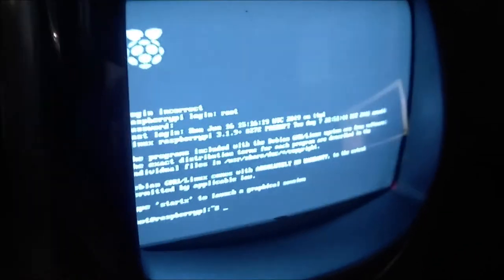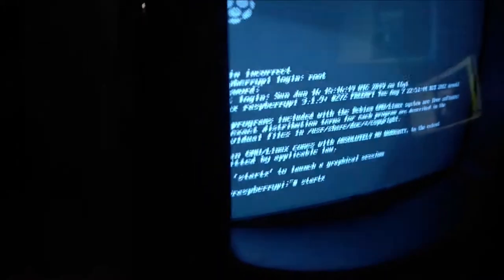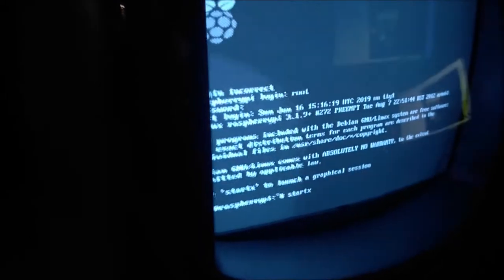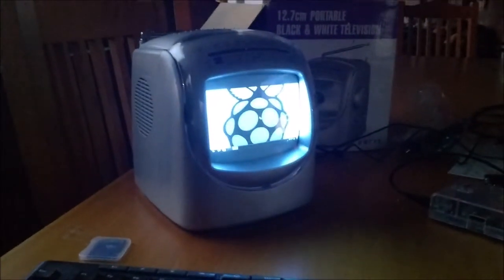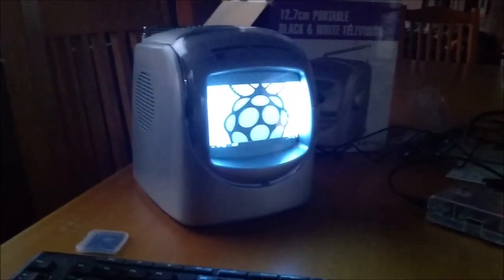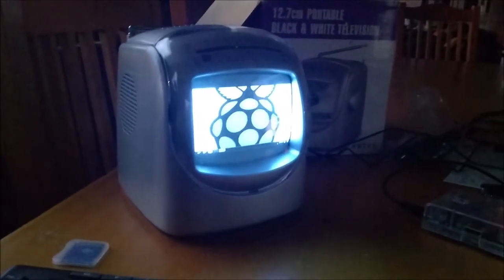What we'll do is go and get a video source and try it out. Absolutely marvelous. Let's see if we can load the graphical interface. Oh, something's happening — very difficult to get. Oh, look at that! We have a graphical desktop loaded and running on our little 5-inch CRT. Absolutely marvelous.